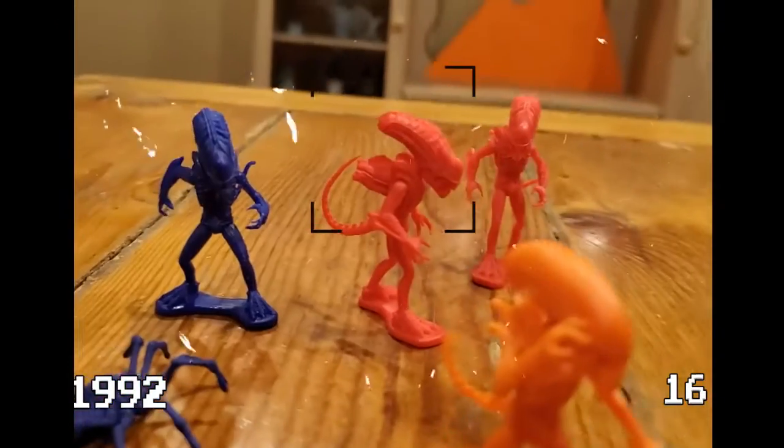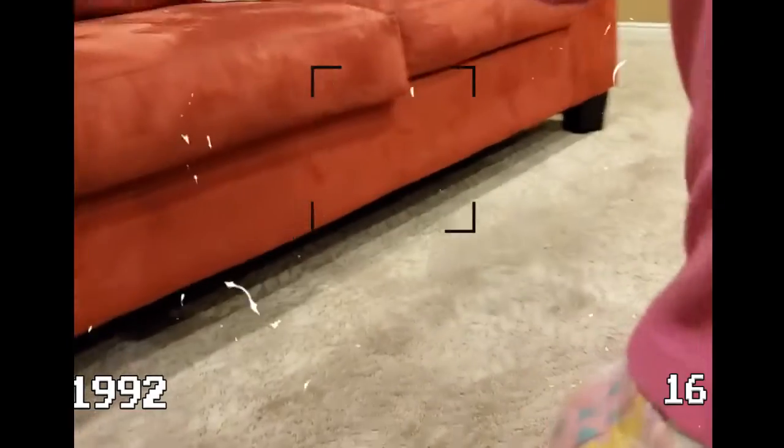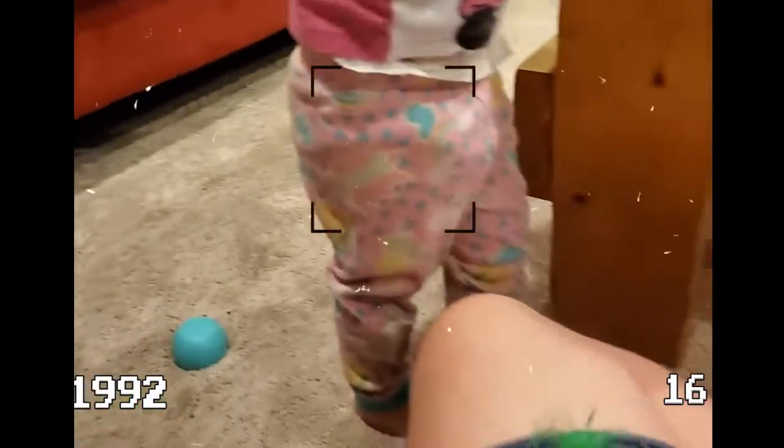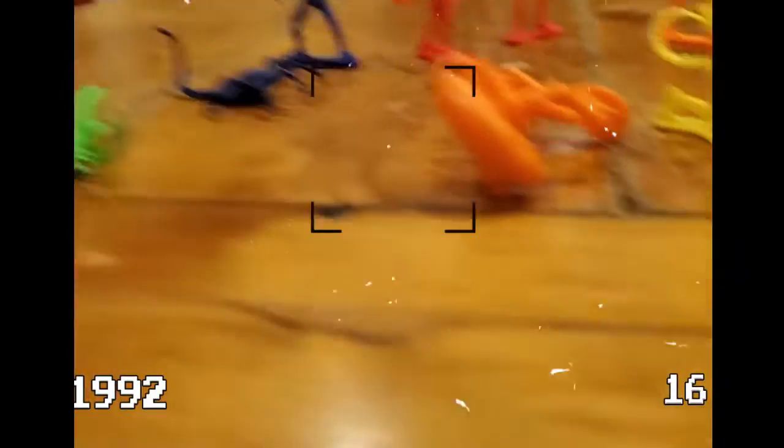I guess that purple one is the same too — it's just a different color. That's okay, I'll take it. Wait, what one did you have? Alright, we got another one of those. I won't complain though, they look pretty good, don't they? We got a little chestburster, we got three face huggers.